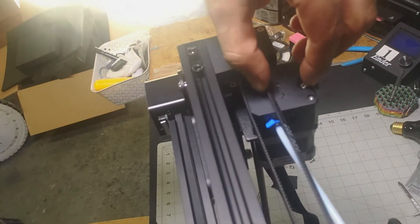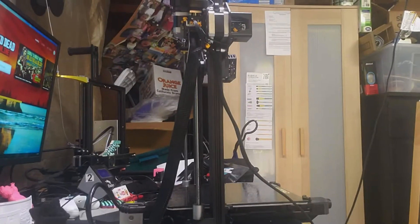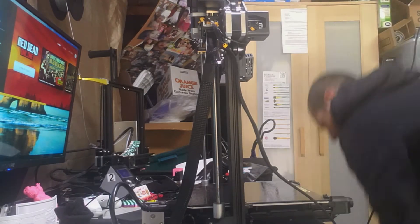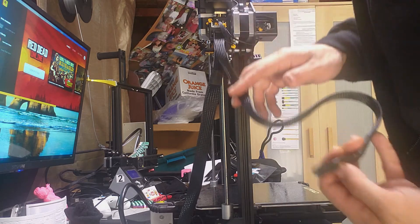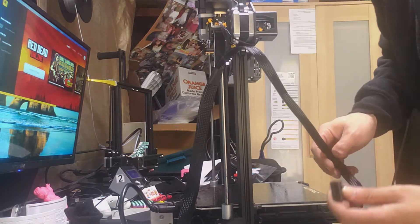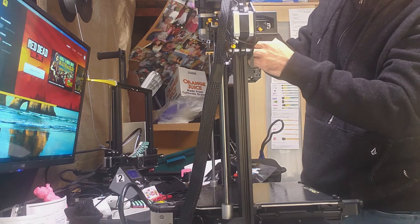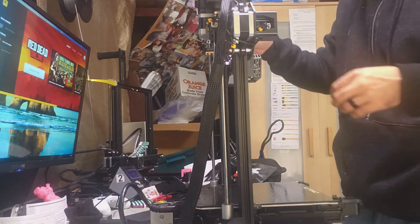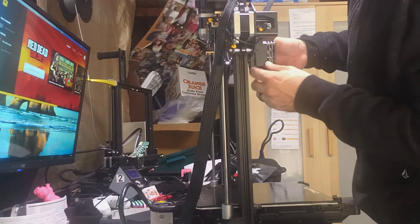Creality, I'm confused on this — why is this here like this, rubbing up against this motor? Did I miss a step? I hope not. That's strange. It's a little loose — I'm going to have to adjust the eccentric nut on this one for sure.